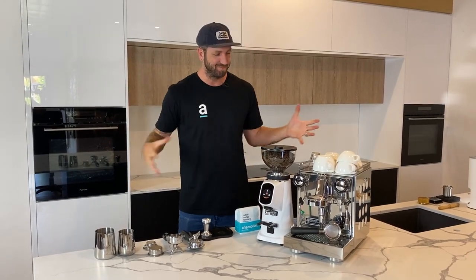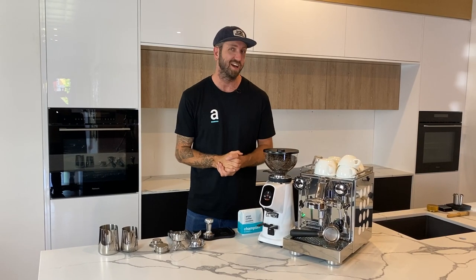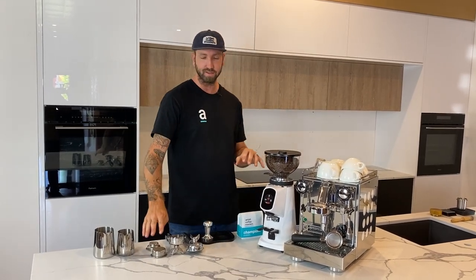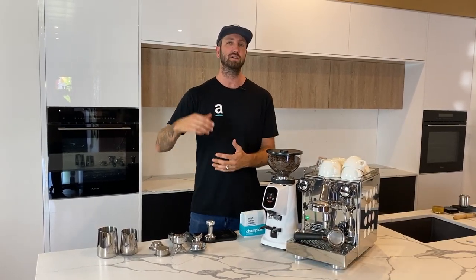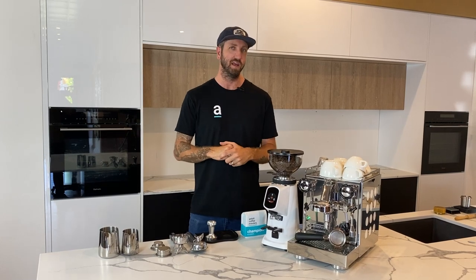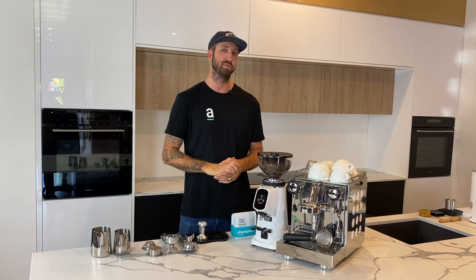Congratulations, you've just bought yourself a new coffee setup — you've got your coffee machine, your grinder, all your bits, but you don't know what you're doing. Let me talk you through my beginner's guide to getting started on your new home coffee setup. This is going to be a super simple video. I'll list links in the description to more detailed videos, but I just want to talk you through the different parts of the machine, what you got in the box, and how to get started so you can make a brew as quickly as possible.